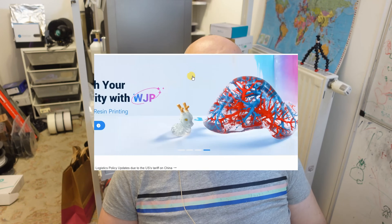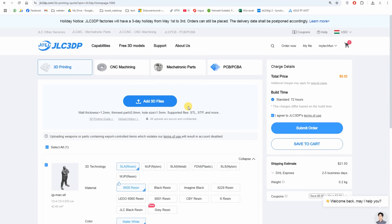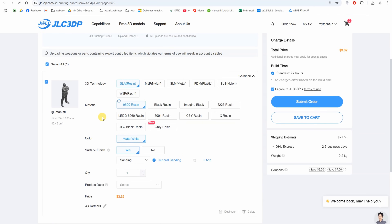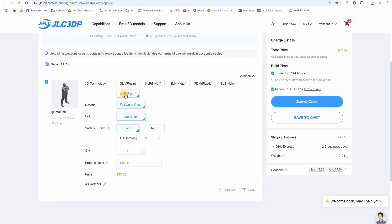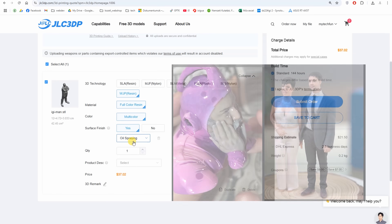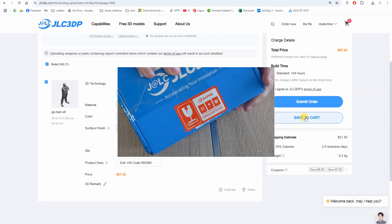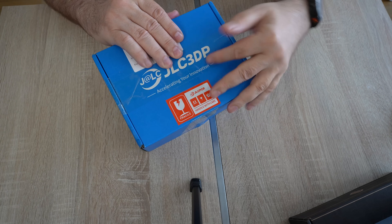I'll suggest to JLC that they upload sample images on their website showing good lighting and positions. After logging in, click 'Order Now' and upload the STL file. You can immediately see a preview image, which is not in color. Then choose the technology — WJP Resin — and a surface finish. I liked the matte surface better, so I didn't select a surface finish. For the product description (for customs), I chose 'toy and doll.' The estimated price shown is not final; it may be modified after review. From the ordering moment, it arrived in less than a week.